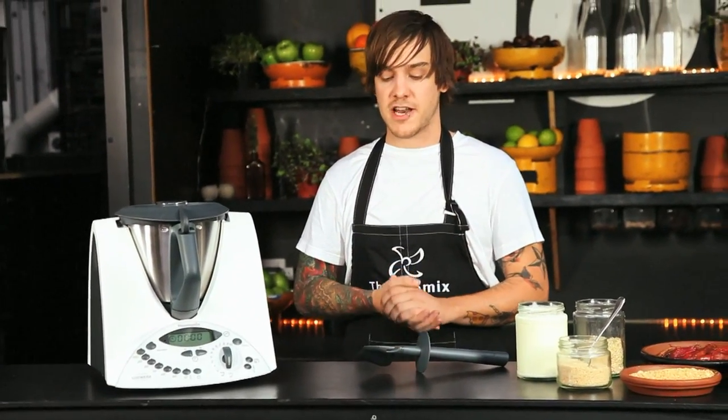Hi, I'm Matt Stone, the executive chef here at The Greenhouse in Perth. Today I'm going to show you one of my favourite simple recipes to cook in the Thermomix. The Thermomix is a fantastic machine to have in the commercial kitchen and a pleasure to cook with at home.